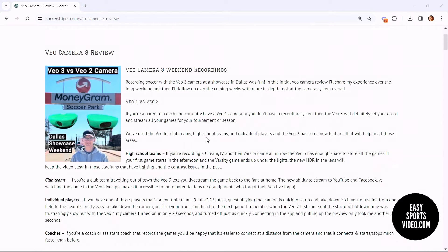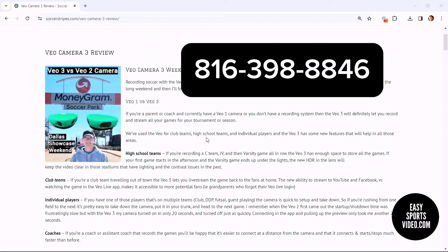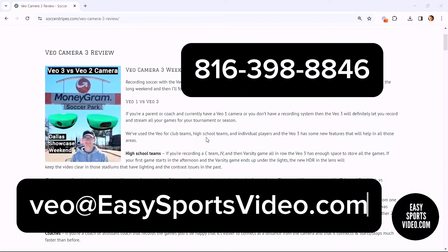If you have questions that we didn't cover here or more things we could talk about, please let me know. I'll put a link to this review below the video. For more information on recording your games, check us out at ezsportsvideo.com. Thanks!